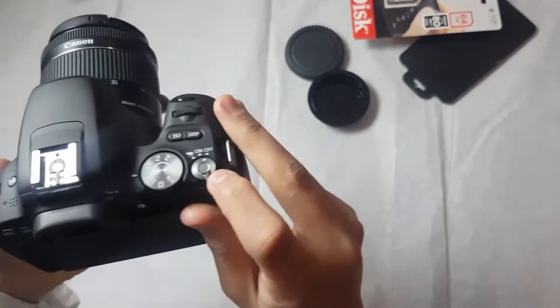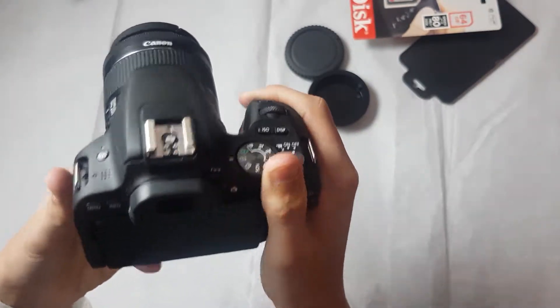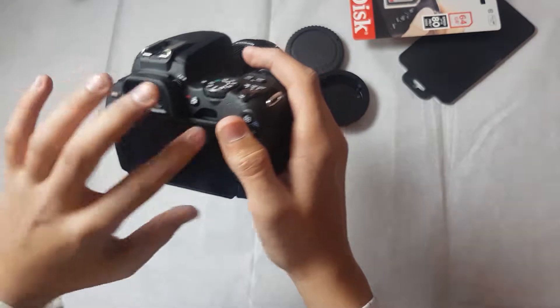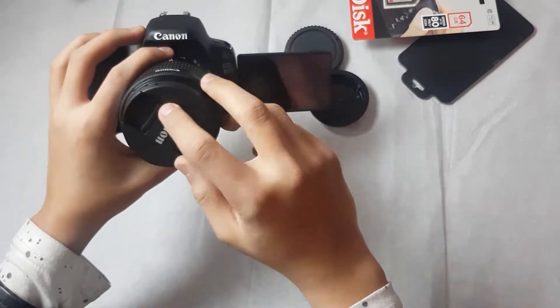Camera is ready to roll. On/off is here, modes are here, menu here, and this screen — this is the flip screen, and if you're vlogging then you have a big fit with this camera.